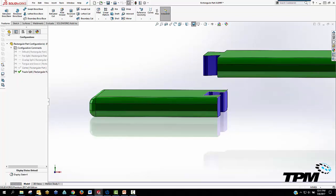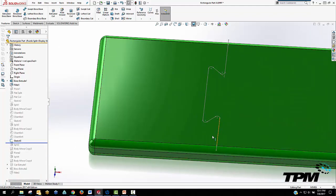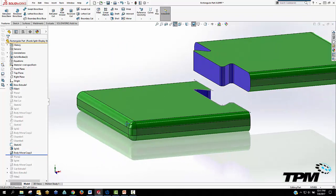And then we have a dovetail. I basically drew this like a puzzle piece. You can choose different shapes as needed for each model, or to work your way around certain features that might not need to be disrupted.